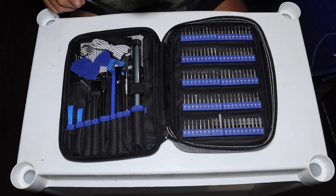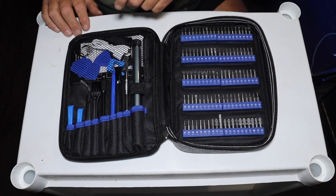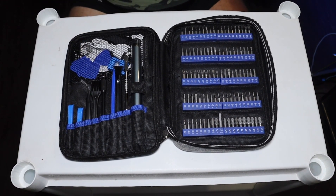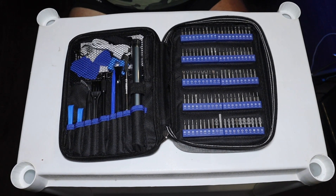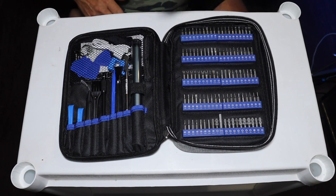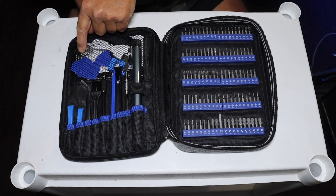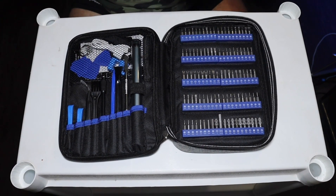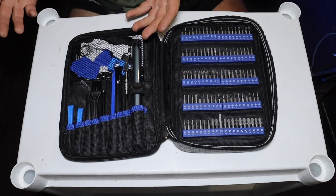There's a magnetizer and demagnetizer, different picks for opening up phones and tablets and stuff. You also have a magnetic sheet down below here that holds your screws in place so they don't fly all over the place. You also have a cleaning cloth, a suction cup with a key so you can pop the SIM card out of your phone or tablet that you're working on.